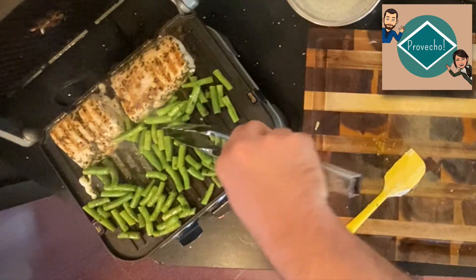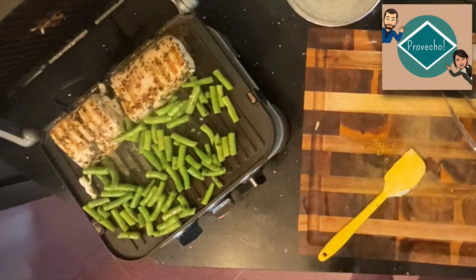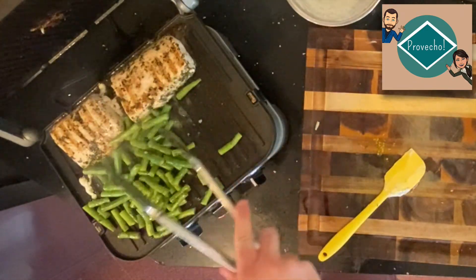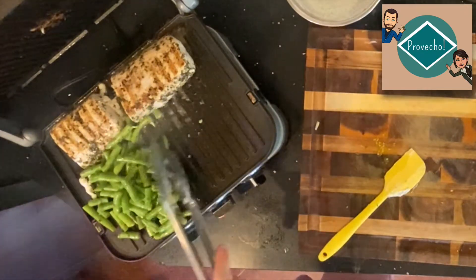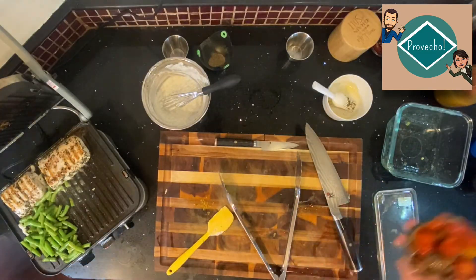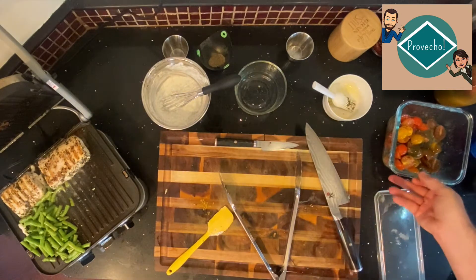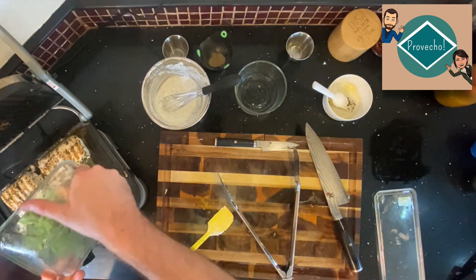We'll give it a little taste test to see how the green beans are coming along. They're about done — they've got some crunch to them, they still taste like green beans, and they're picking up that flavor from the fish. I'm just going to push those over and let them sit. We're going to do the same thing with the tomatoes now. I'm starting the tomatoes last because they're going to cook quick and I don't want to overcook them — I just want to give them a little bit of heat.